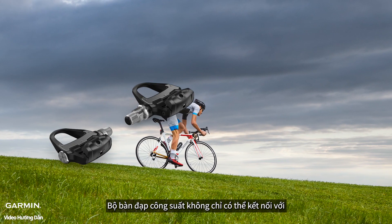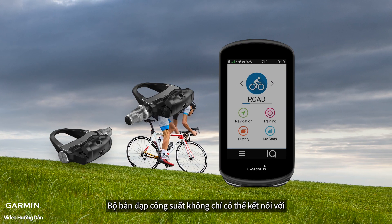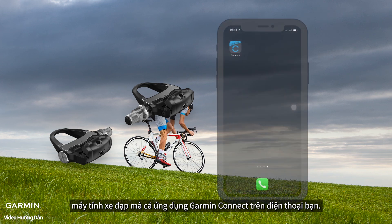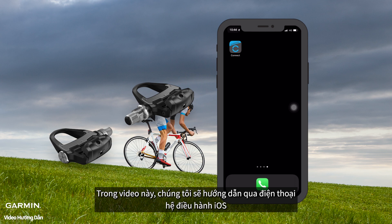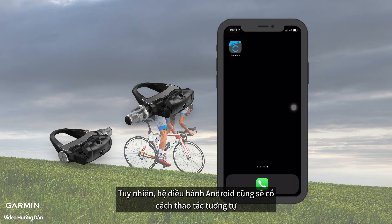Besides pairing your Rally power meter with the cycling computer, you can also pair it with the Garmin Connect app on your phone. In this video, we will use iPhone for demonstration, but the process on Android is similar.